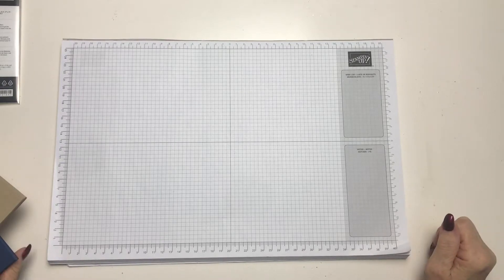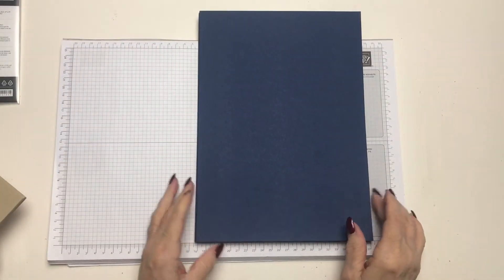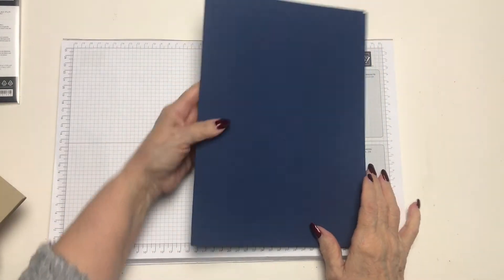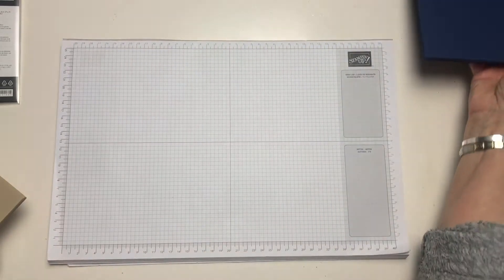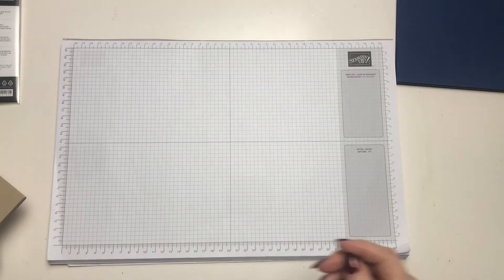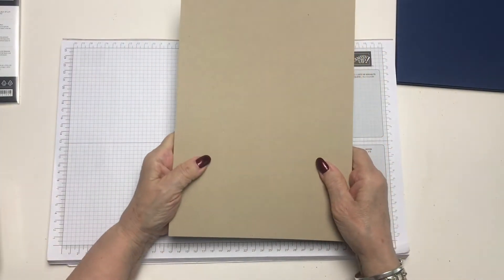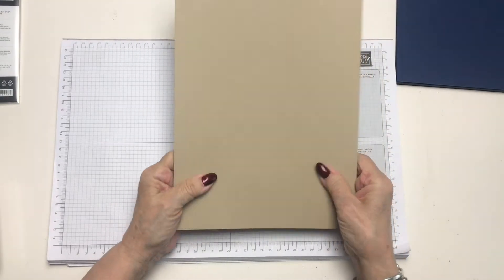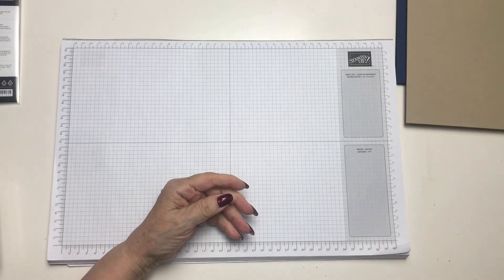The first bundle is from Stamping Up. I've had to reorder the Night of Navy cardstock — I've used all of them from my first order. I absolutely love this shade of Navy. We also have a nice neutral shade, this is Crumb Cake. You get 25 sheets of A4 card in Stamping Up's cardstock.